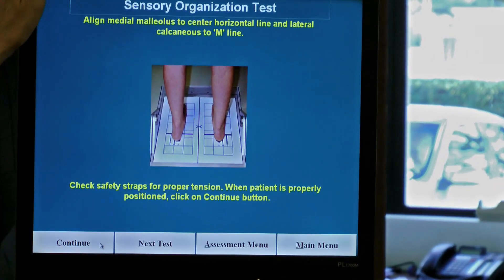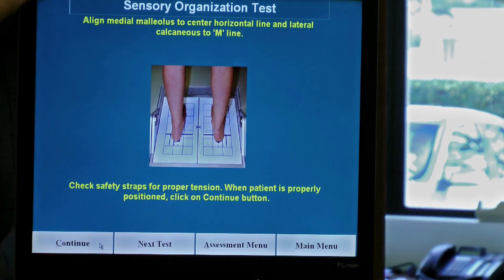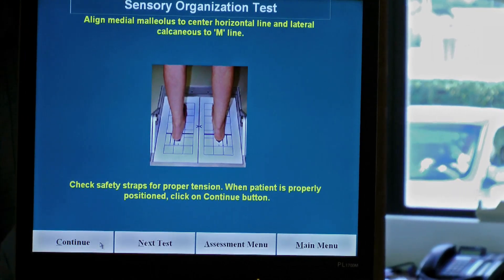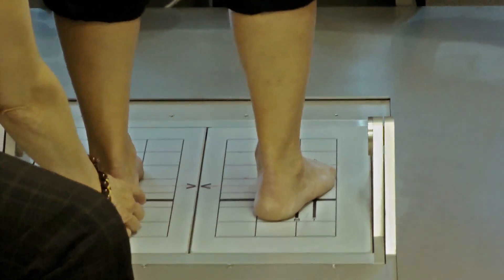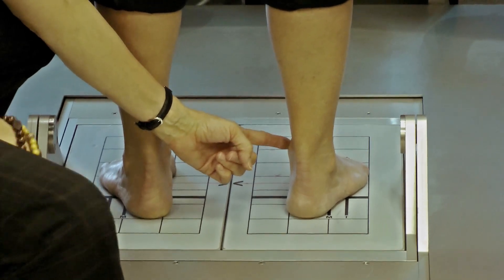The system is going to tell me exactly where I need to have my patient's feet positioned on the force plate. She needs to have her medial malleolus in the center, aligned with the center line, and the lateral part of the heel — the calcaneus bone — to the M line for her height, medium height. So I've got her so that her lateral part of her calcaneus is about at the M line, and the medial part of her heel is at that wide black line.